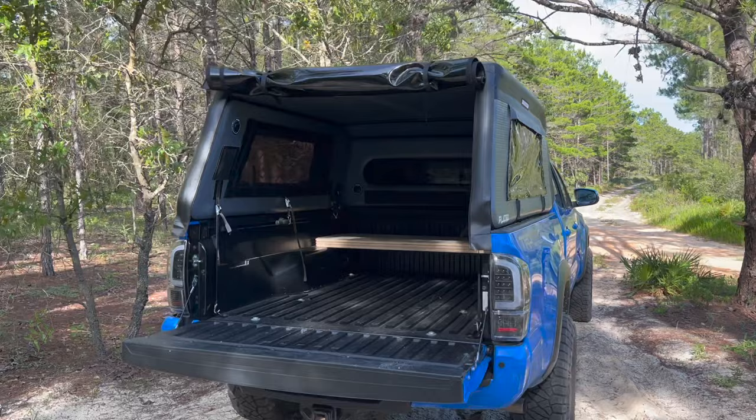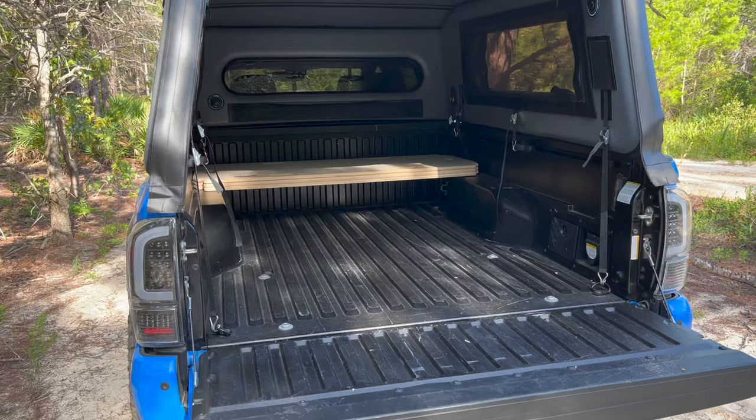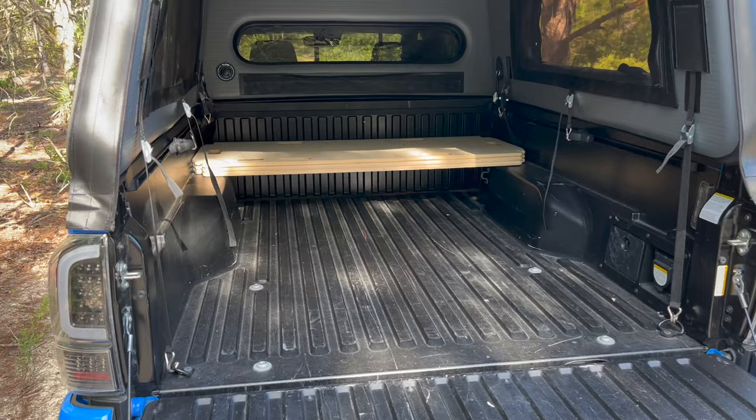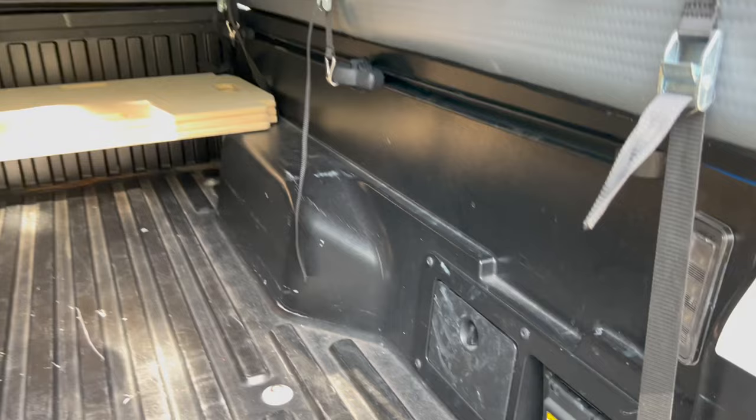Let's use our imagination here, because I don't have a whole bunch of Overland stuff, but you may. My Tacoma is a long bed truck, so this is their long bed platform for the Tacoma. Essentially what you guys are seeing is this wood that is cut by them, sanded down by them, has handles and everything, and basically goes on this little lip right here on both sides of the bed rails.